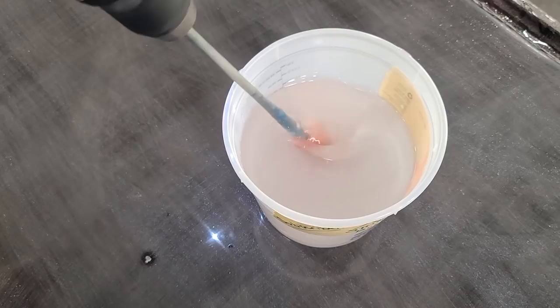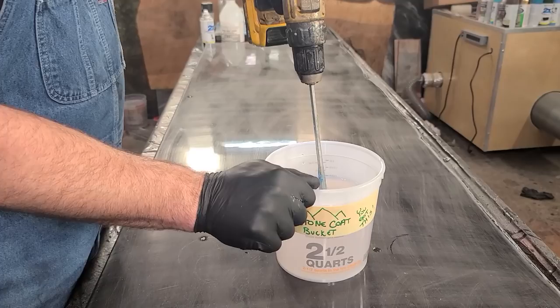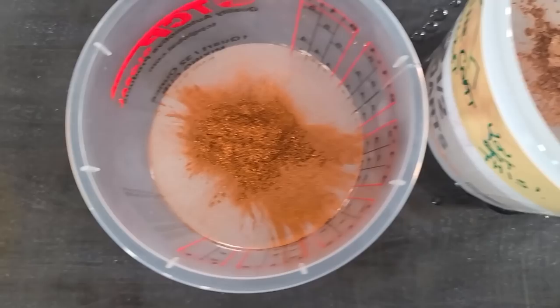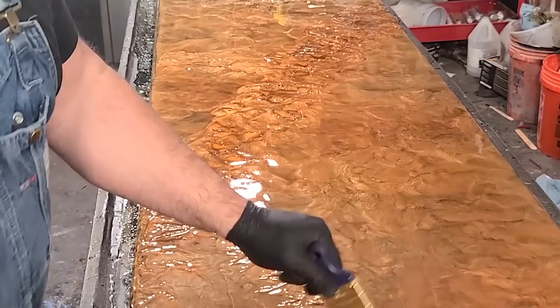Time to mix up the Stone Coat countertop epoxy. Start with part B and measure at a one-to-one ratio by volume, not weight. This project is 14 square feet, so we're going to mix up three ounces per square foot. Divide that epoxy into two mixing cups and tint some of it copper and some of it rust, then pour it out and chop it all together.